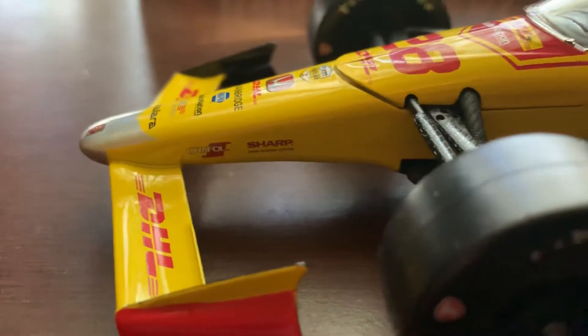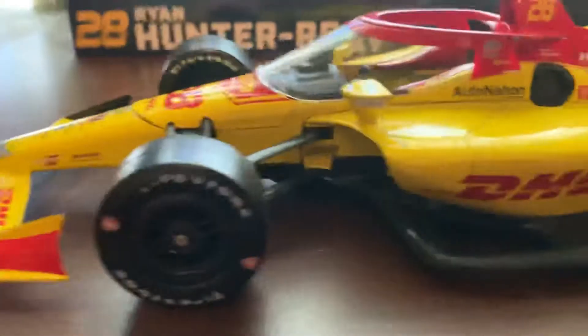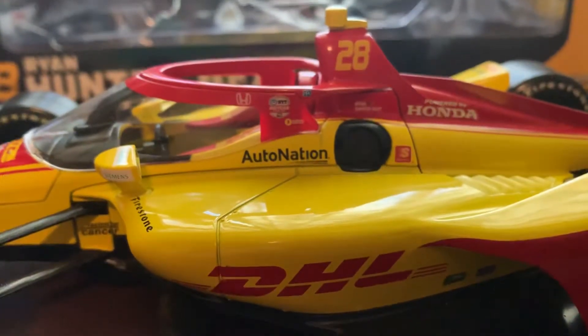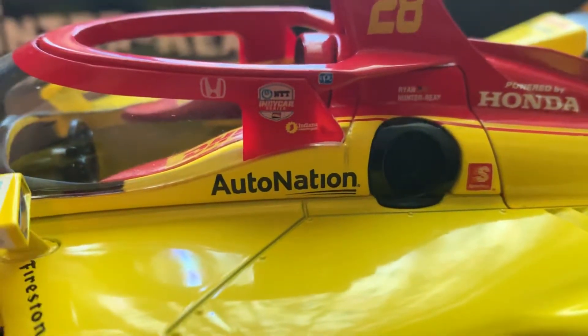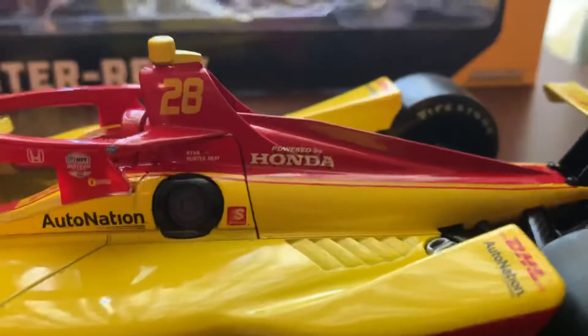Down the left side we have Aurifil, Sharp, and the Firestone tires. You can see one of the Firestone tire decals is a little ripped off already, which kind of sucks but oh well. You have Racing for Cancer, Siemens on the mirrors, Firestone, DHL, AutoNation, Honda, NTT IndyCar Series, Indiana something dot gov — I'm not sure what that says — Ryan Hunter-Ray, 28, Speedway, Powered by Honda.